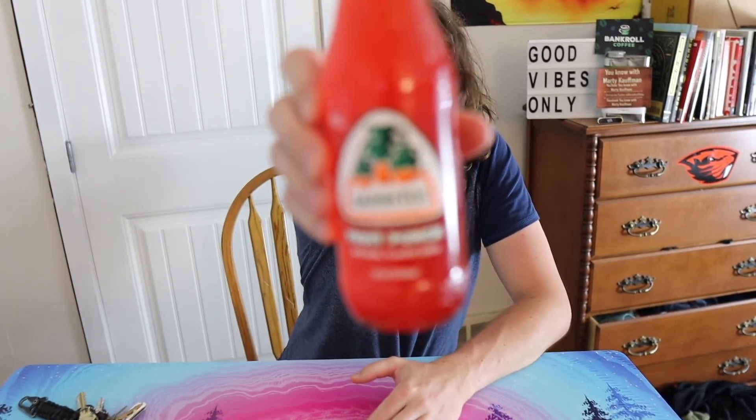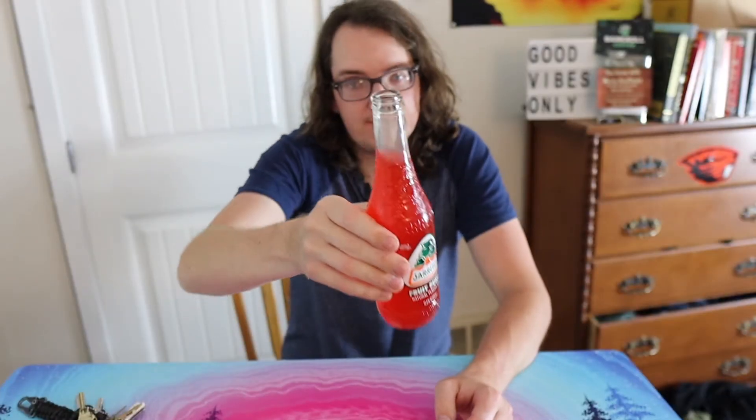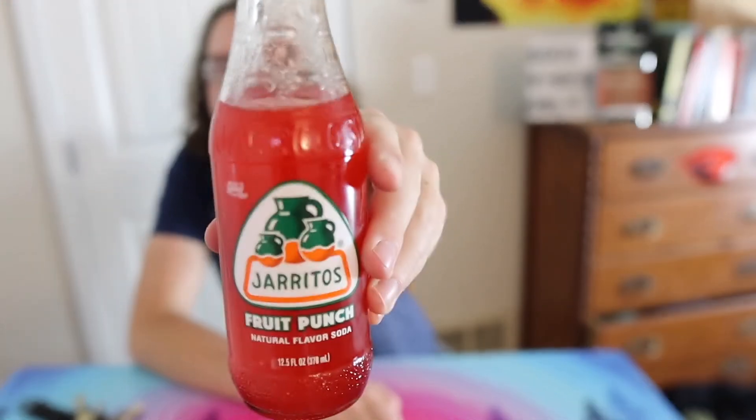These are my first impressions of the Mexican fruit punch drink — I still don't know how to pronounce the name. Cheers! Guys, this right here is going to get a pull band — pull band — first ever, sir. If you've never had these Mexican drinks, I highly recommend you go out and try them.